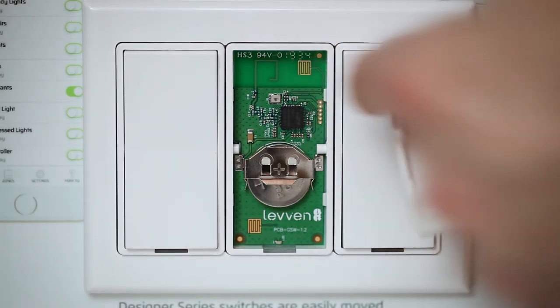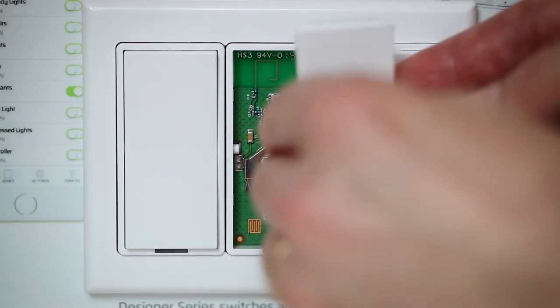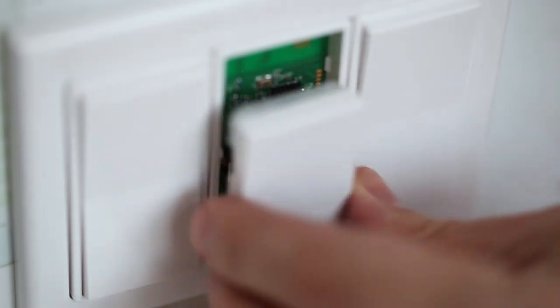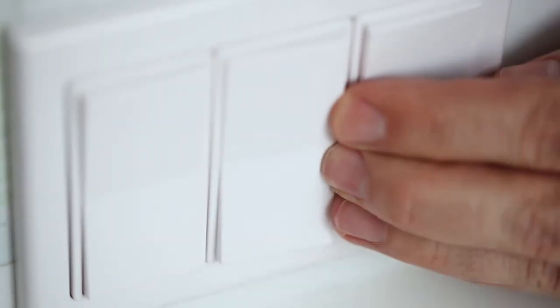Our last step is to snap the switch rocker back onto the switch base. Make sure you match the silicone pads on the back of the rocker with the top and bottom contacts on the switch's circuit board. Gently press it in and snap — the rocker is back in position.